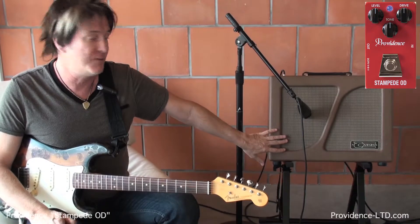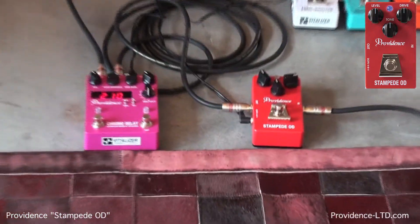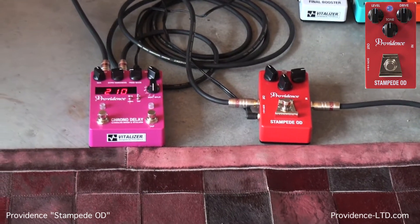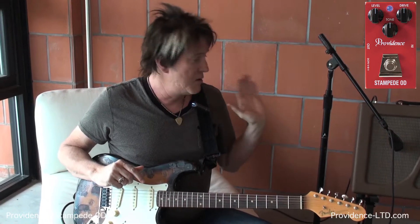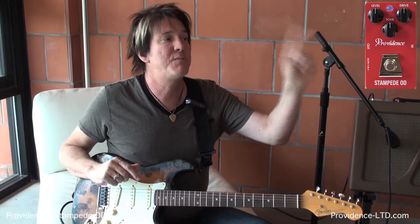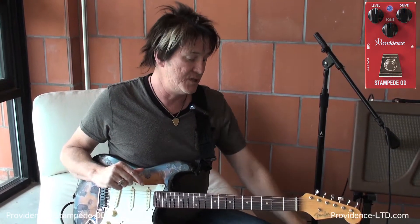Set very clean — this amp here — I'm going to turn this overdrive off, so there's not any gain really happening from the amp. What you'll hear from demo to demo is the exact same recording rig: straight from the microphone, straight to the mic pre, straight to Pro Tools, with the different flavors of the Providence overdrives and distortions.